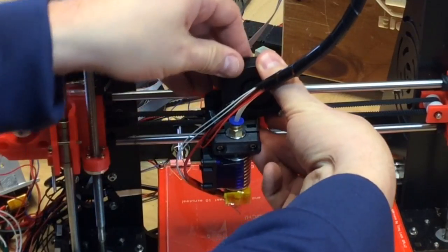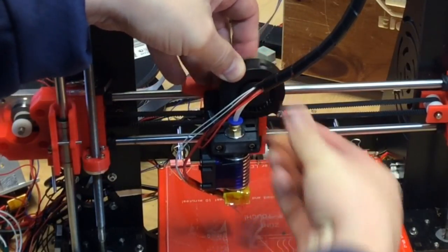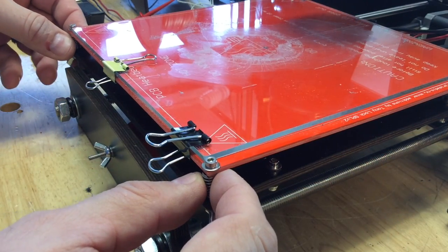The next step was to install the fan, which just kind of pushed into place, and then there's one bolt that goes into the bracket as part of the design.